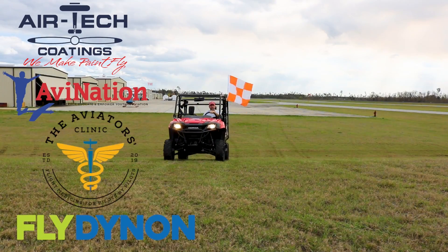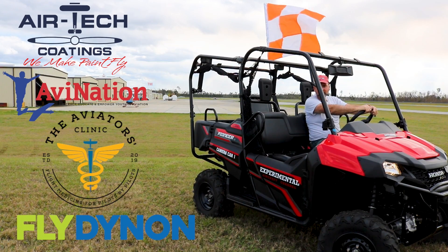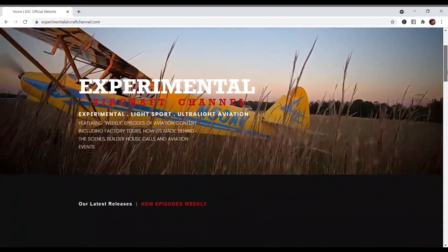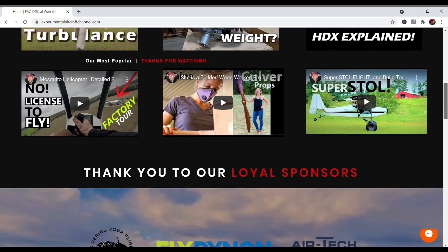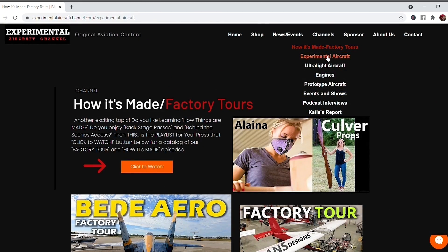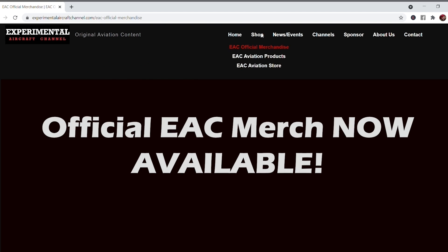Take a moment to visit the sponsor websites at the links found below in the description of this video. And visit our website at ExperimentalAircraftChannel.com for events, our video library, easy-to-find playlists on specific topics, affiliate products, aviation merchandise, and much more.